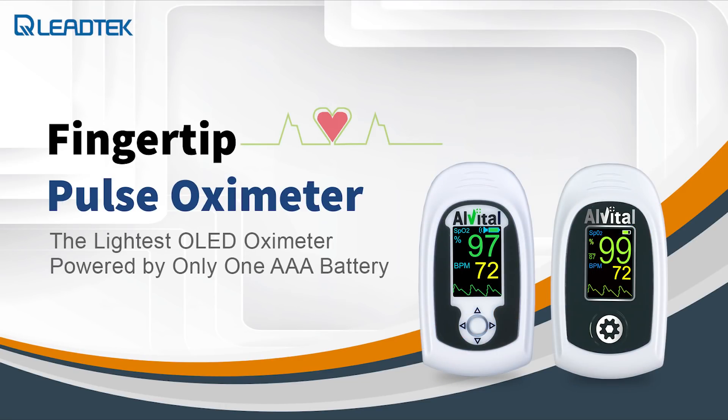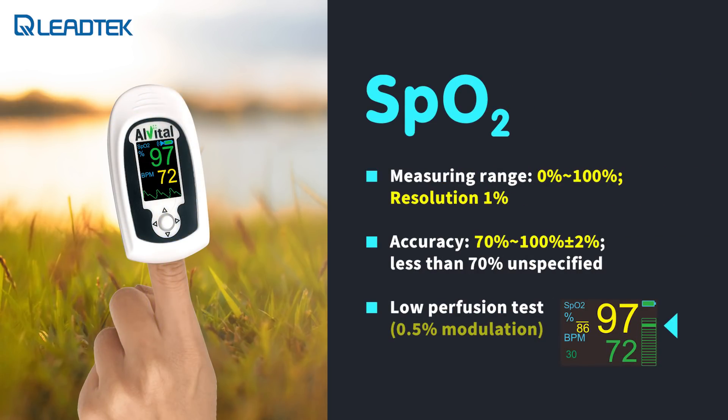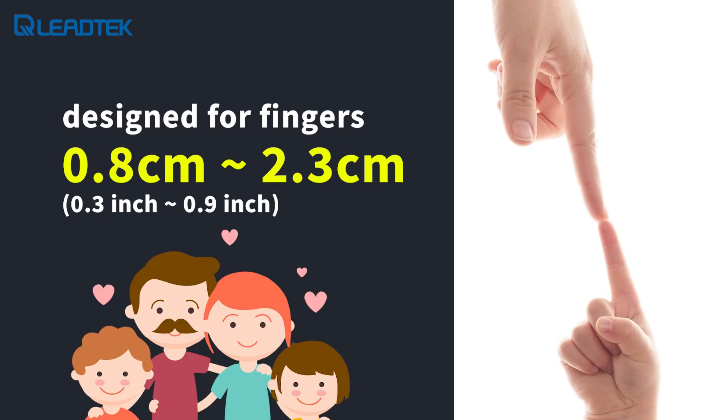The Alveto AT101 fingertip pulse oximeter is a very convenient all-in-one device that measures oxygen saturation and pulse rate. The AT101 oximeter is intended for measuring the functional oxygen saturation of arterial hemoglobin, or SpO2, as well as the pulse rate. It is usable for both adults and children, and can be used for non-invasive spot checking and continuous monitoring of hemoglobin.